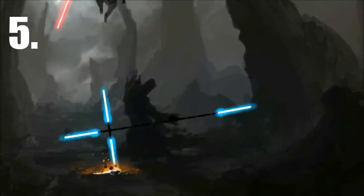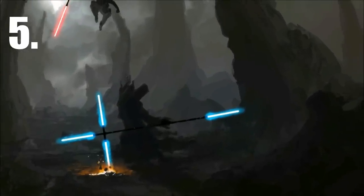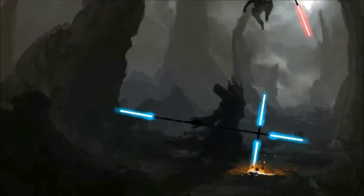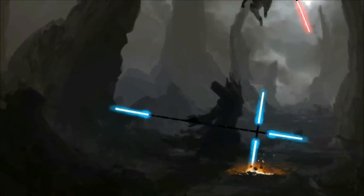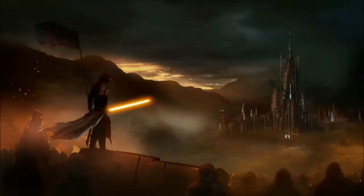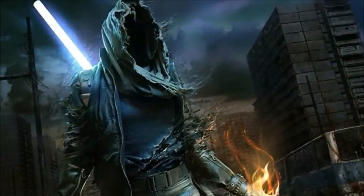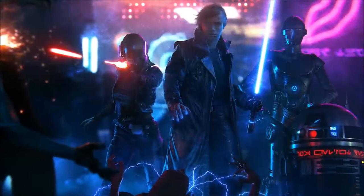At number five, we have more of an honorable mention, which is this awesome looking lightsaber. We are not sure where it's from, or who wields it, or even that it ever was an official part of Star Wars, but nonetheless we consider it as canon for ourselves and believe that the mysterious figure exists somewhere. Who knows, we might even make up some fanfiction for our headcanon.